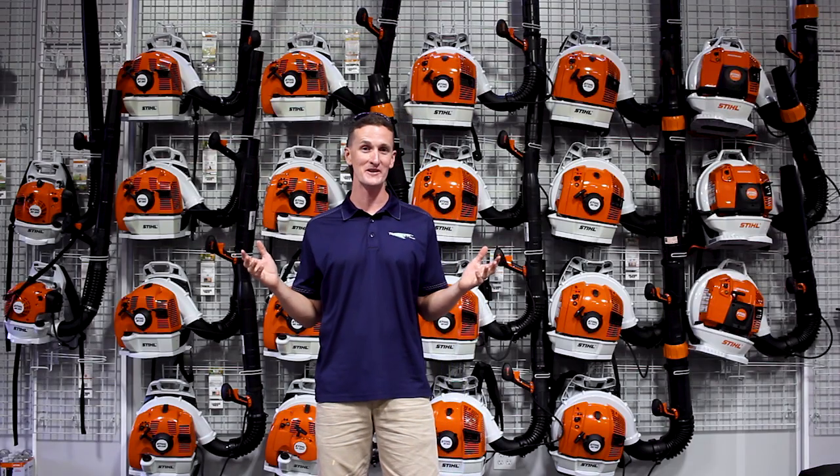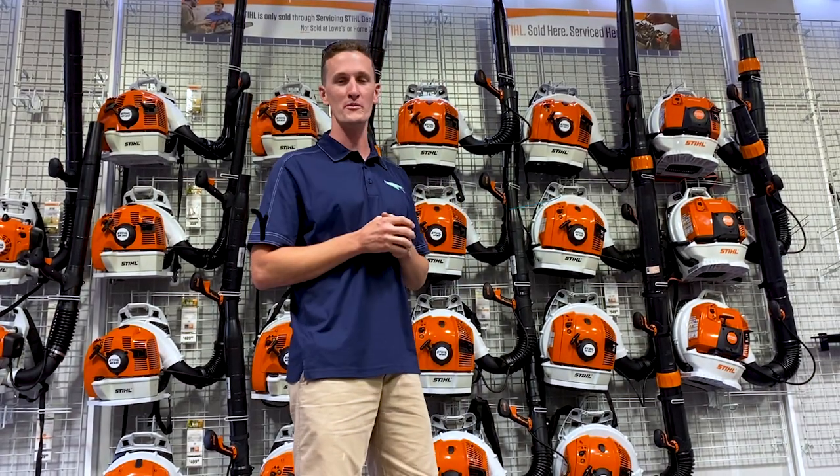That's everything you need to know about Stihl blowers. Thank you for watching, I hope you pick a great blower, and remember, we're always here to help.